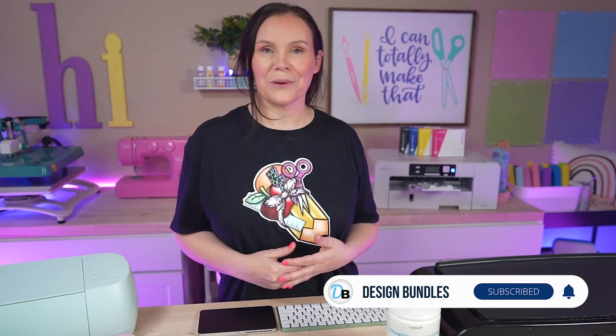I'm Krystal with Design Bundle's YouTube channel. If you guys are new here, make sure you guys hit the notification bell down below as well as the subscribe button so you guys don't miss any of our crafting tutorials.